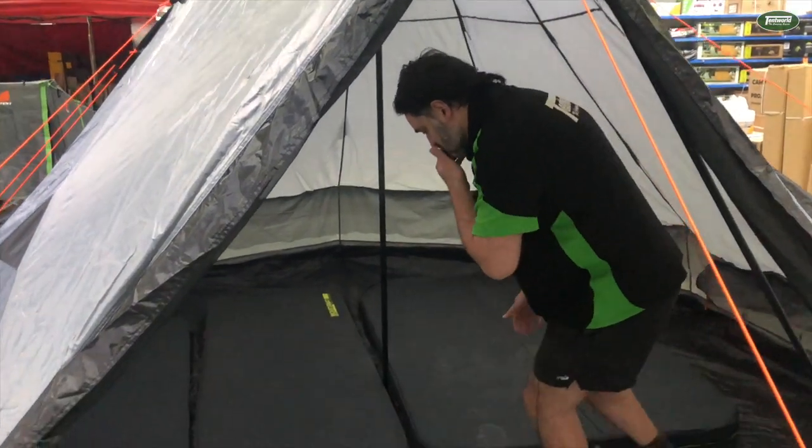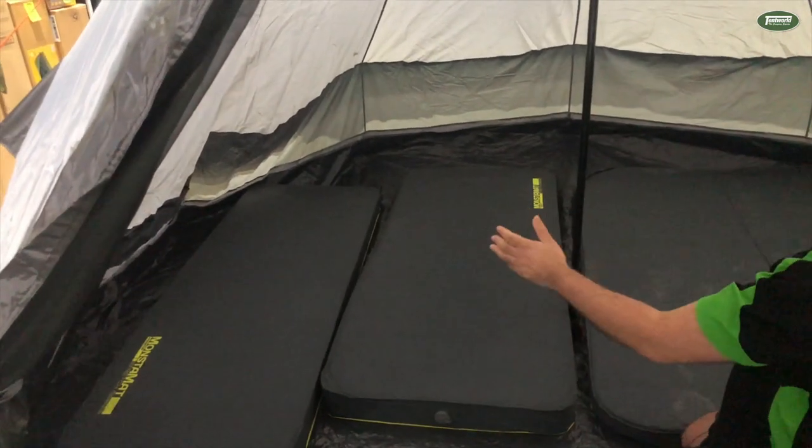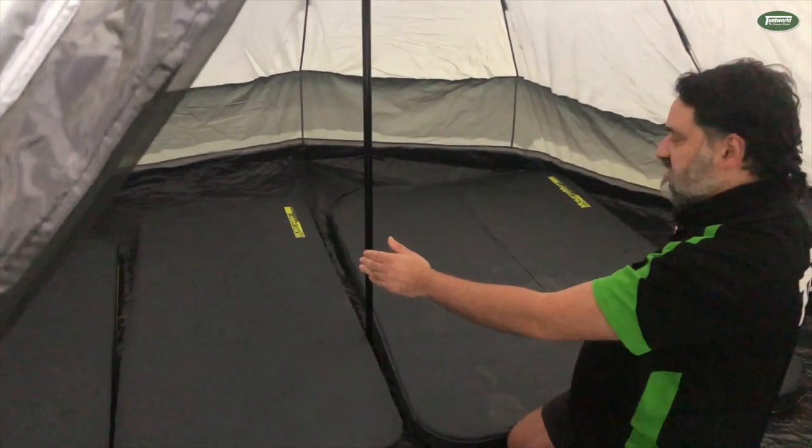And we have a look at what we have on the floor here. Now this tent, they say it's about 4 metres across, but it is really from corner to corner going that way it's around about 3.7 metres.